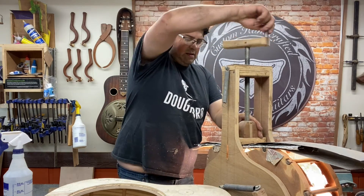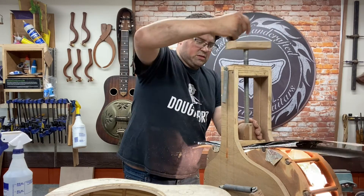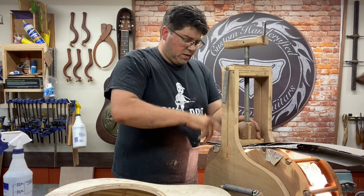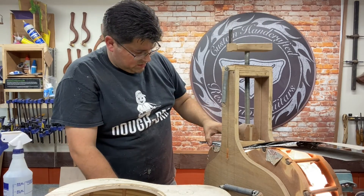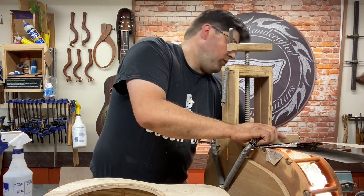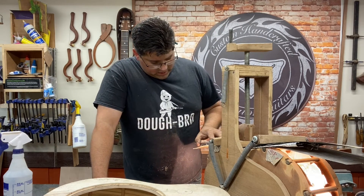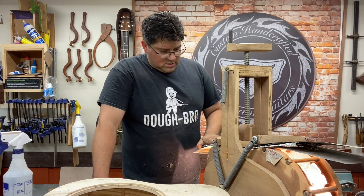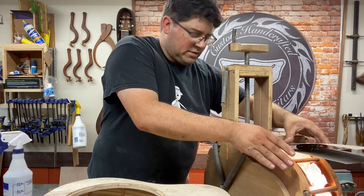Because this ebony is so brittle, I definitely have to use the bending machine. So this is what I bend my sides on. I have to let that warm up a little bit, and I can start slowly working it down. If you went too fast, it cracked.